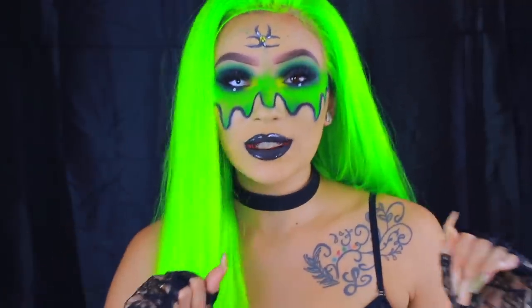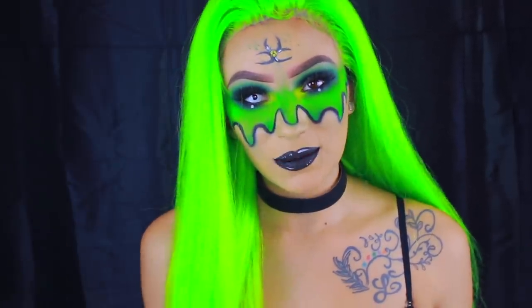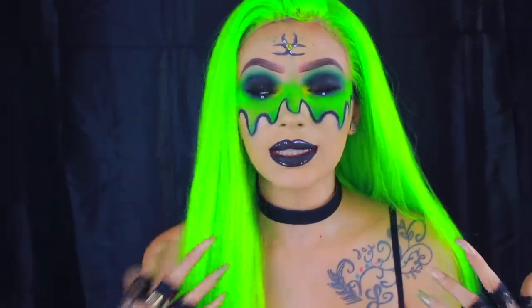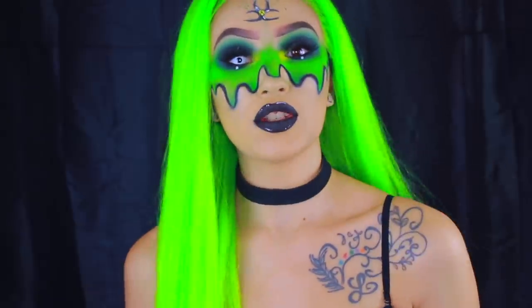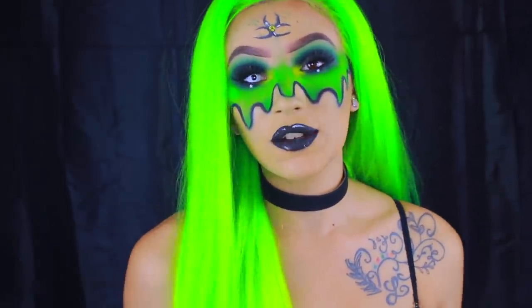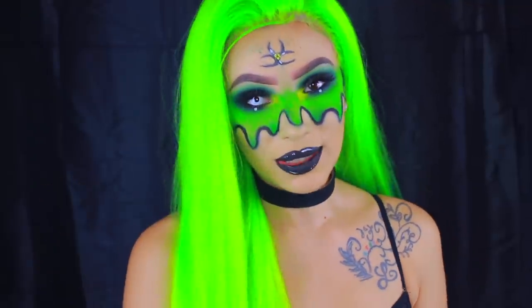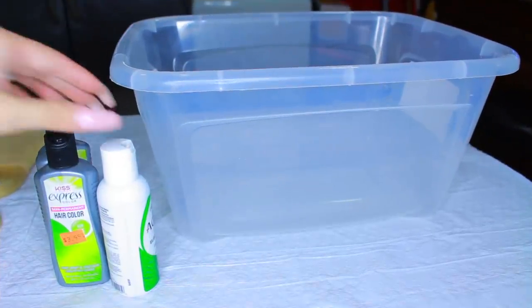My mic isn't plugged in so if the audio is a little jacked up, you already know. Prima Donnas back again today with another video — today I'm doing another Halloween tutorial. I decided to be toxic waste. I'm gonna show you guys how I achieved this color with the wig and everything. I did the watercolor method and it was so simple. If you want to see me turn into toxic waste, keep on watching.